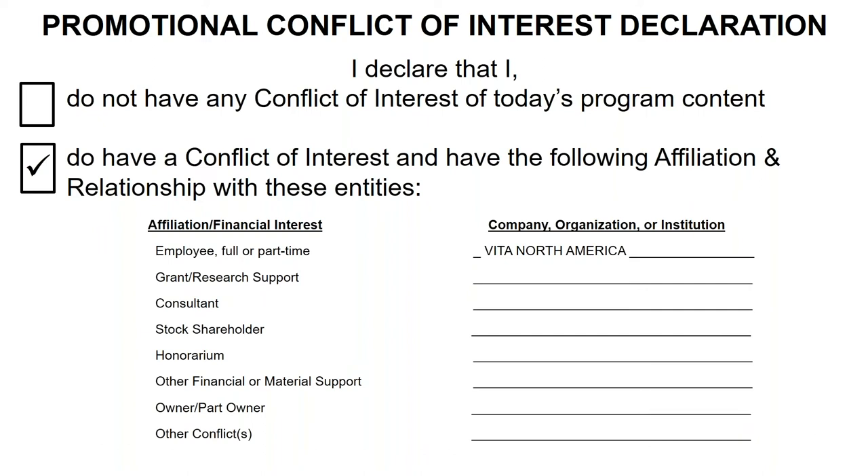As part of the CE, I need to talk about my conflict of interest. I do work for Vita North America or Vita Germany. I reside in California where our North American headquarters is located.